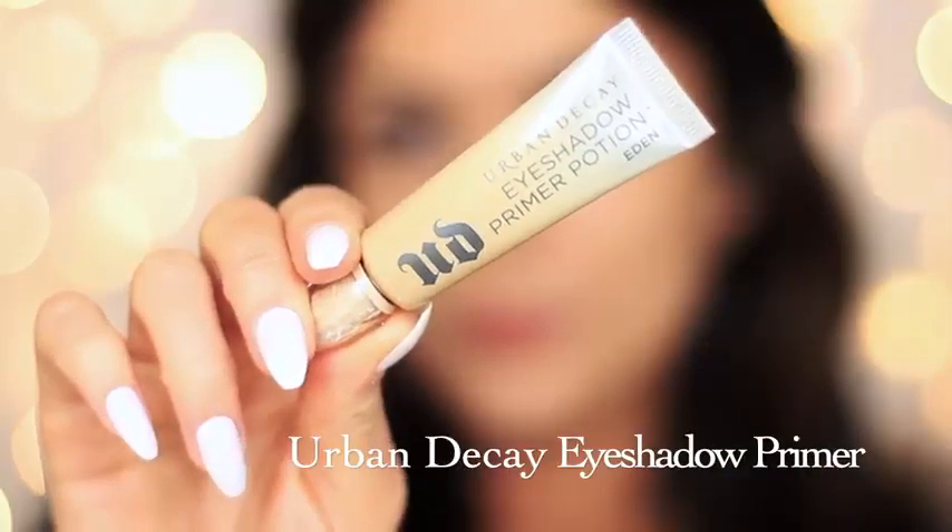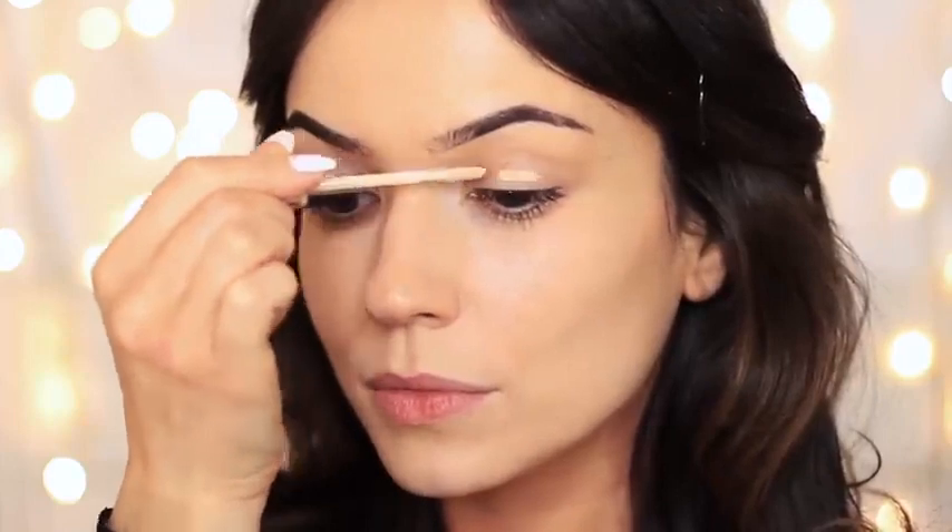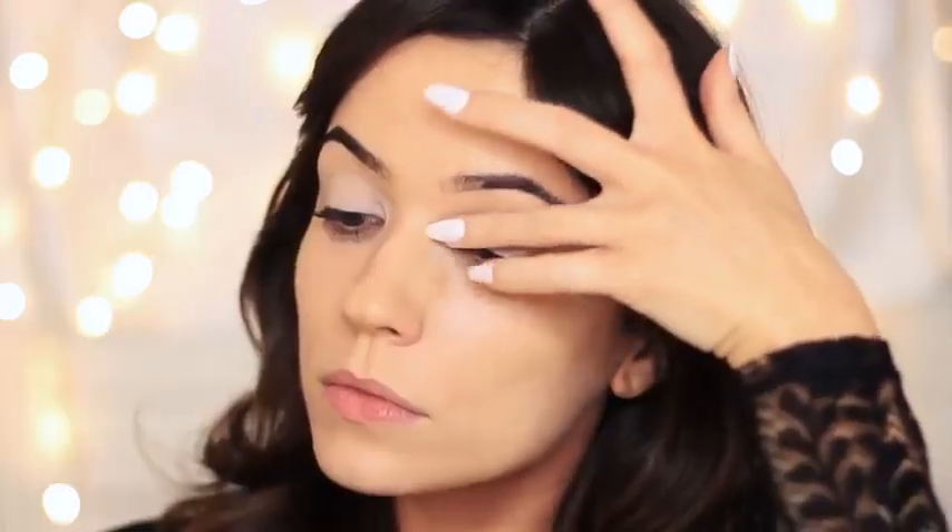I've already started off by prepping my face and doing my brows, and we're going to start off with the Urban Decay Primer and apply this all over the lid. Usually I like to set my primer in place, however I found this shadow palette really needed something to hold on to. So this eyeshadow primer is going to give our eyeshadow something to hold on to, create a nice even blank canvas for us to work on, and also help our shadows last longer.